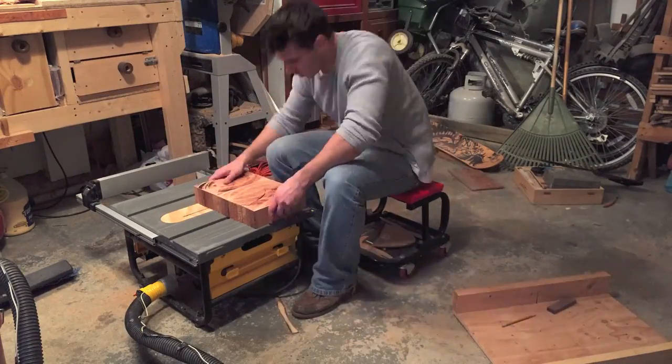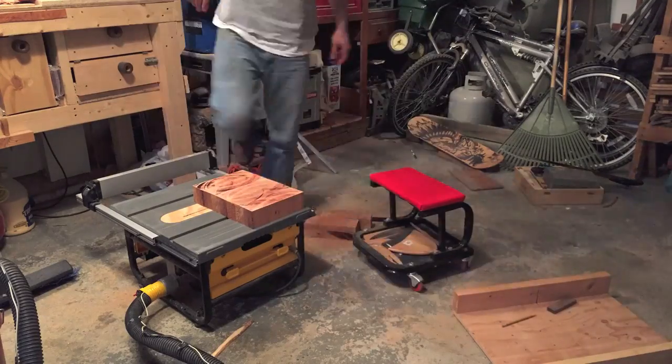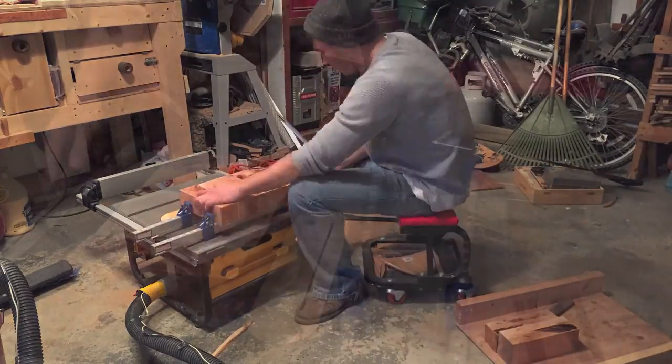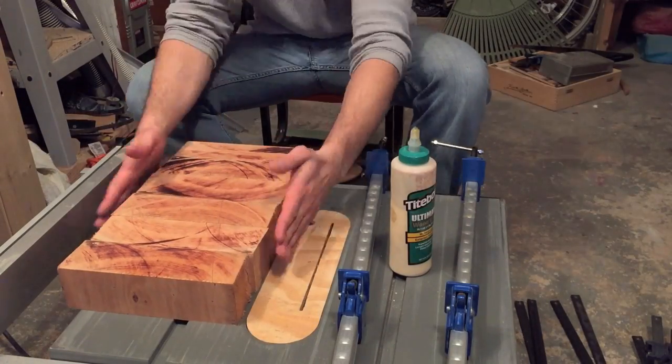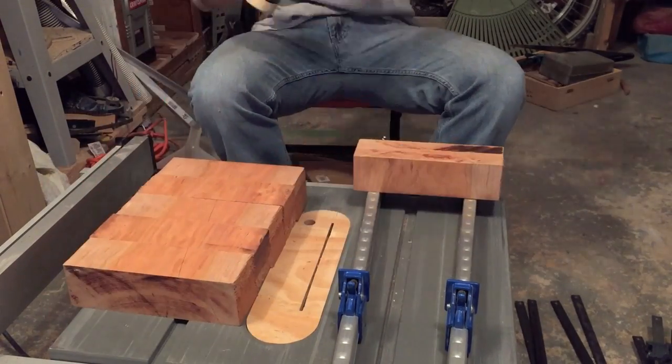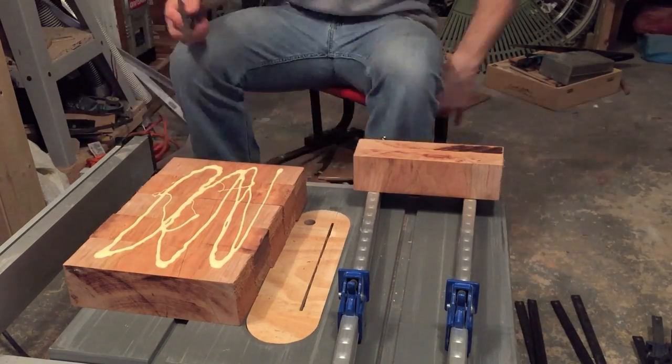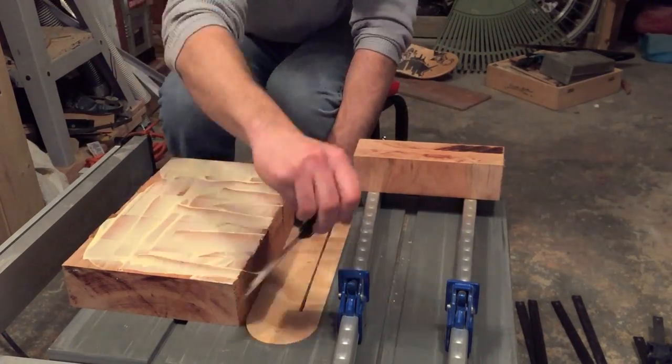Now I'm just getting it ready for the glue up, making sure the grain is all aligned. For the glue up I'm using Titan III mainly because it's waterproof, but honestly there's a lot of other glues that would work just as well. So do your research and choose appropriately.